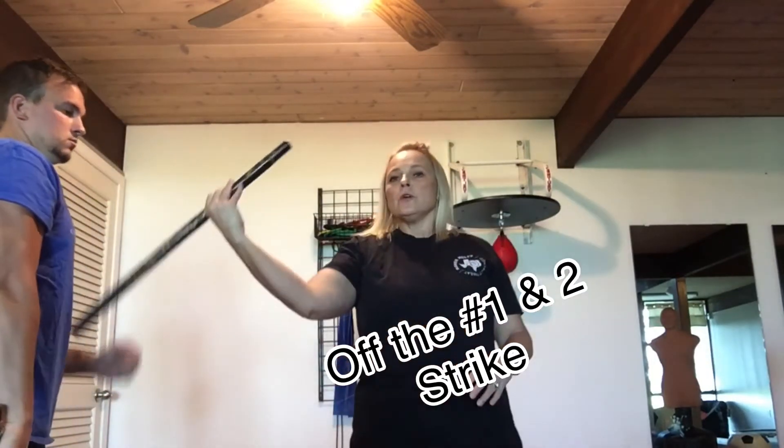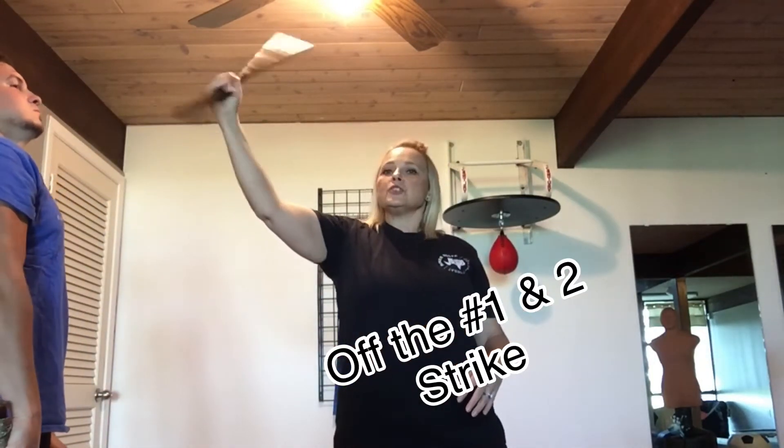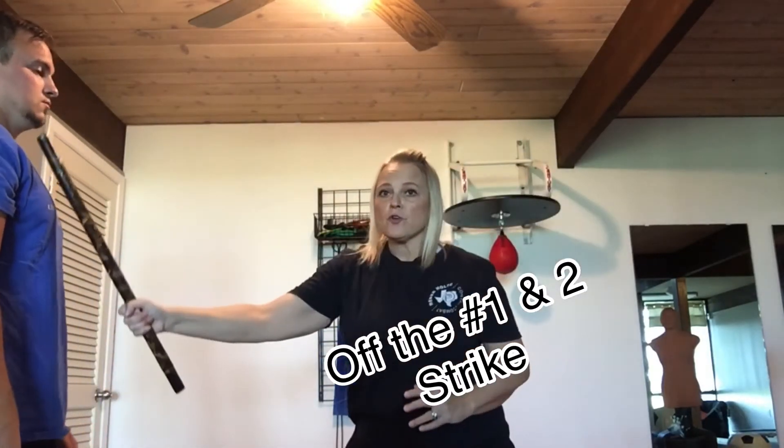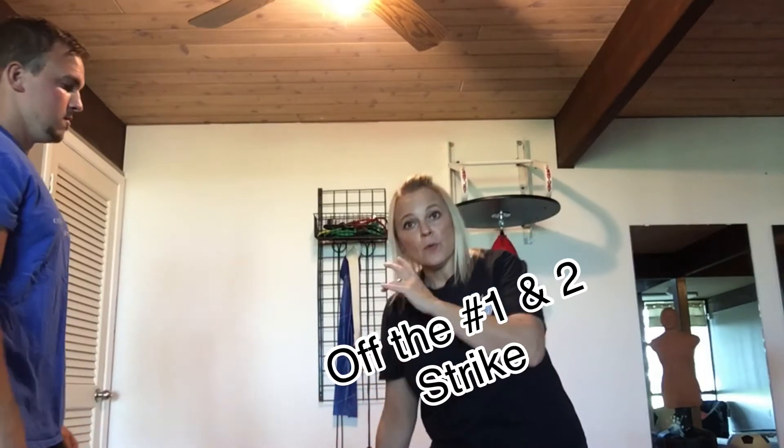So if you're thinking about it, I'm going to go to the groin, maybe up to the chin, down to the face. Or it could be to the clavicle — I'm crashing down, going all the way to the foot, coming back up. So it's a force going up and a force going down.